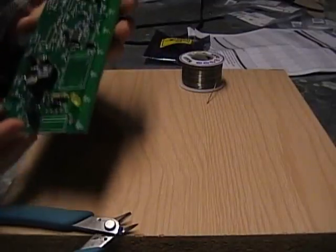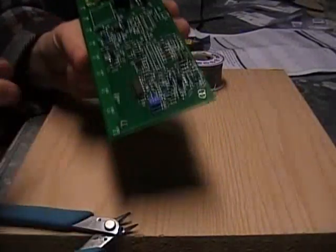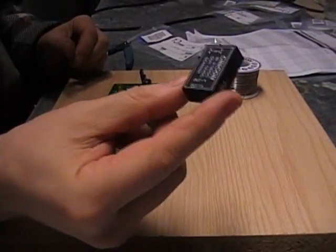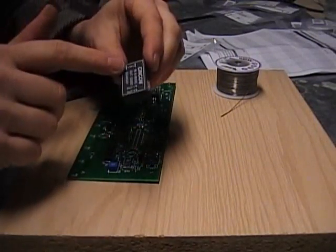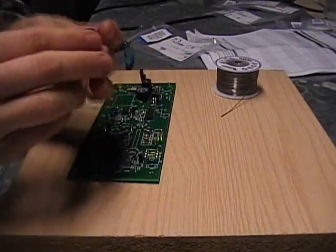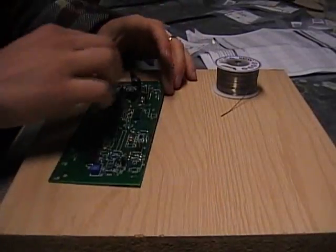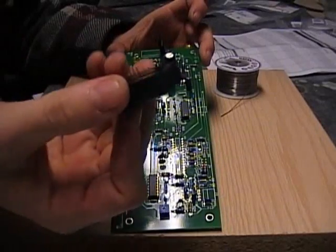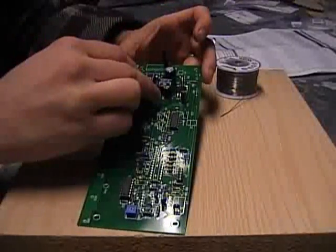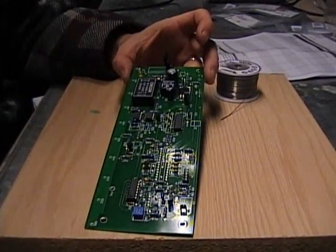You may want to socket U3 — meaning put a socket in for the microcontroller — or not; either way. For U2 the Syncon, where it says 'in' on one end and 'out' on the other, the 'in' side goes with the little notch on this end. By the way, there are more holes on the board than pins in here — some of the pins are unused — so just make sure the outlines match up all the way around and the pins will be in the right holes.